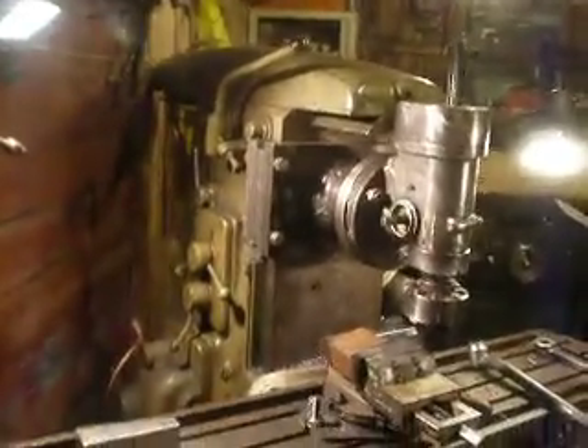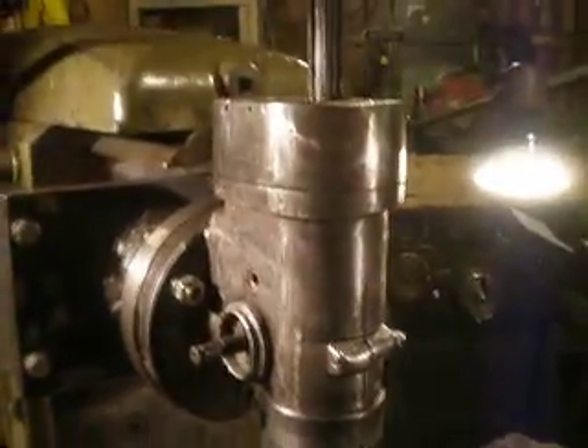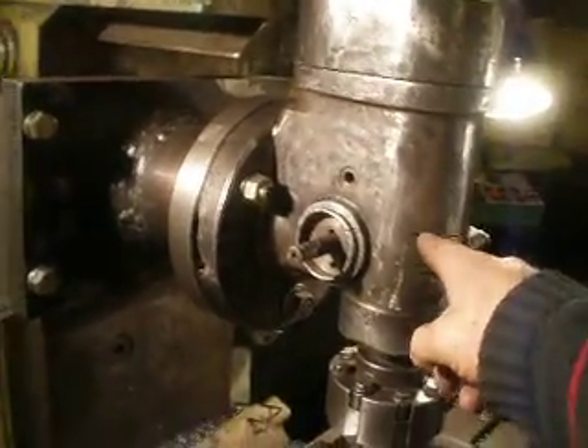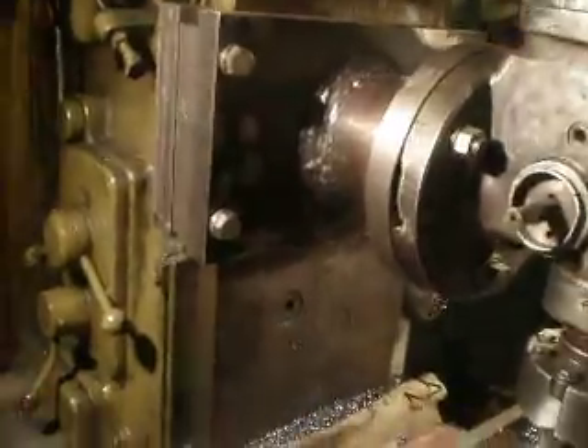Hello, welcome to my workshop. Today I want to make a punch for blacksmithing — here is a punch under angle. To make it, I use my milling machine, an old beautiful German milling machine made by Bernatsky, advanced with a milling head and my homemade device.